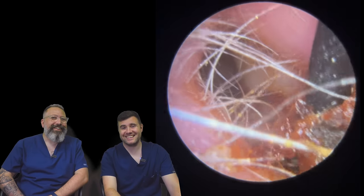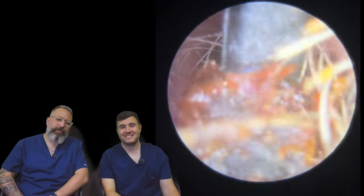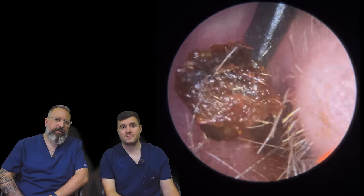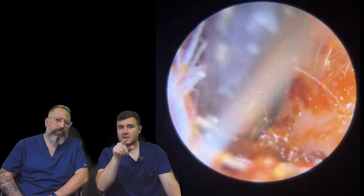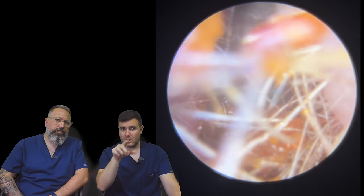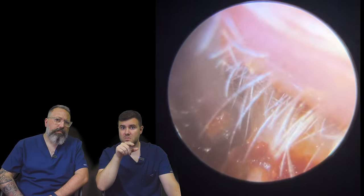Coffee doesn't help. It's coming away nicely though. You managed to do a good job there. I think this was the part of the removal where I wasn't sure whether I was actually going to complete it — I think it was this point.